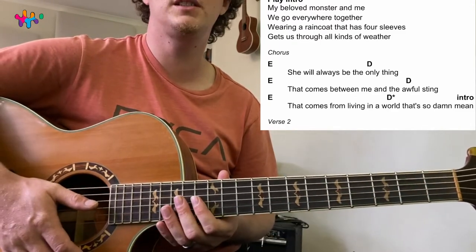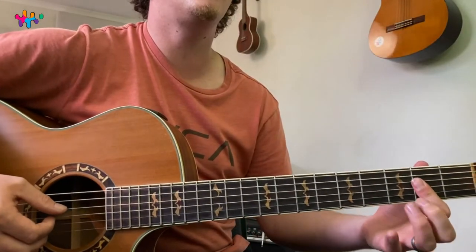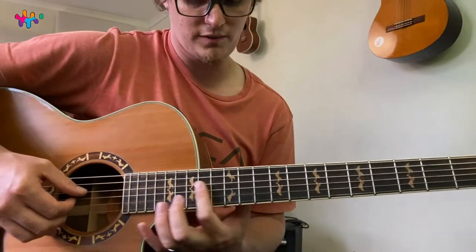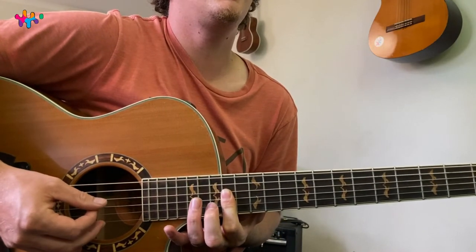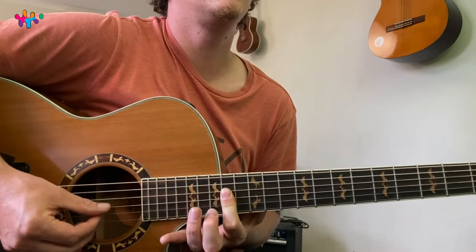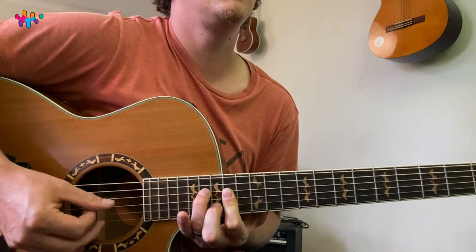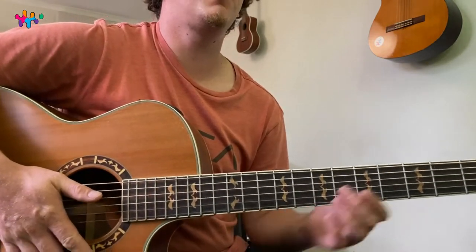For the more advanced players, you can do exactly the same thing but just bar on the 2nd fret, or 14th fret. Then you add these two fingers. And then for the chorus, you just play.